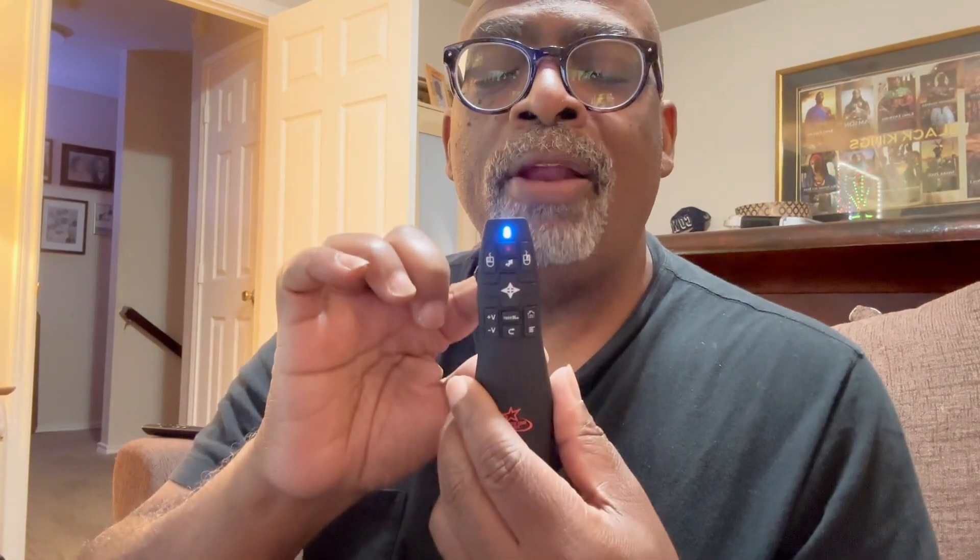I was testing some other things and this clicker also works outside of presentation slides — for your general computer use. These buttons work for navigating through Explorer to go through your files, through Word documents, or wherever there is a computer action. You can use this little clicker wirelessly and airlessly, and you have your pointer available for whenever you need to point something out.